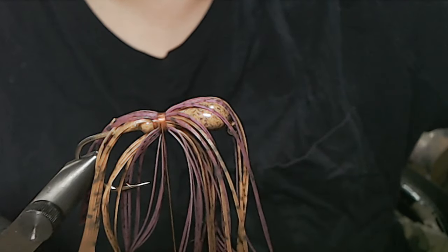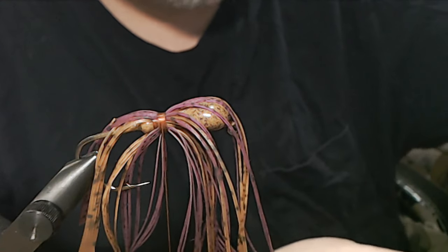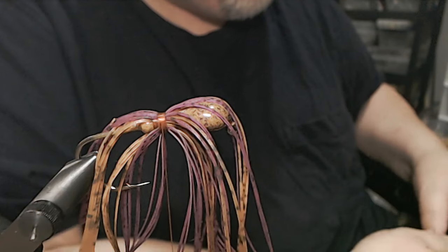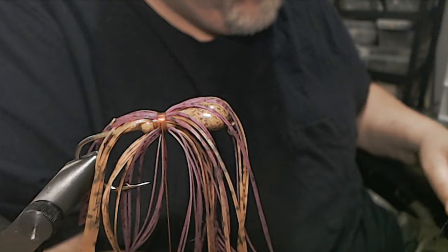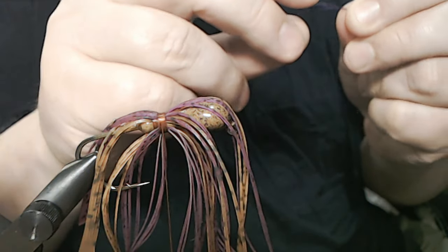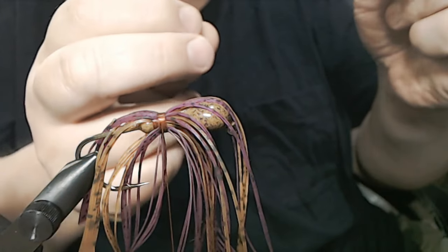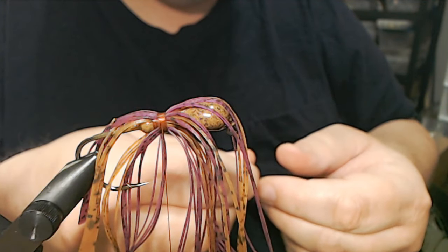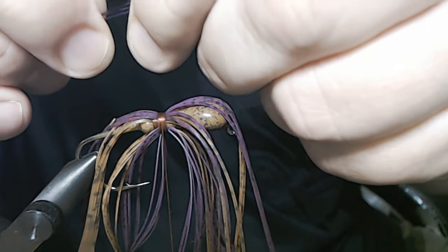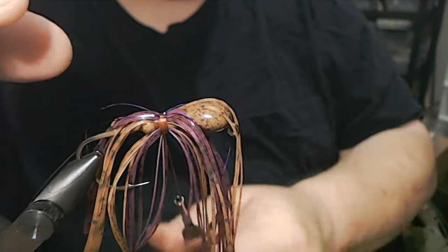So now our purple's tied in. Now we're going to add our flash. I took four strands of purple flashaboo — not holographic, just plain flashaboo. Four strands of flash that I cut in half, so we're going to have eight in here — four on the top and four on the bottom.